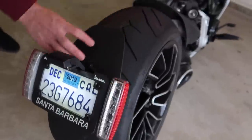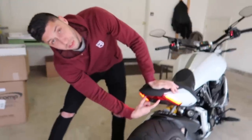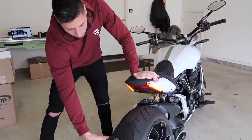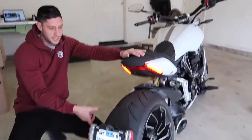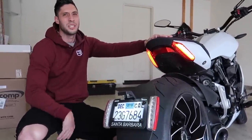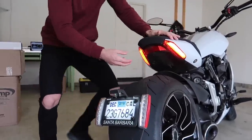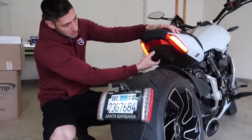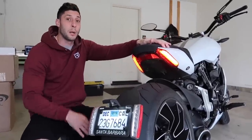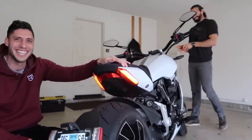Down here are the turn signals, as you can see. So we're going to actually remove this entire hunk of junk. We're going to relocate the turn signals up here with the NRC pieces. And then we actually have to find a place for the license plate. NRC sends a kit that actually puts it over here on the side, and I don't really like that — it kind of looks like a Harley. So we're going to see if we can somehow fit it somewhere under here and make it work.